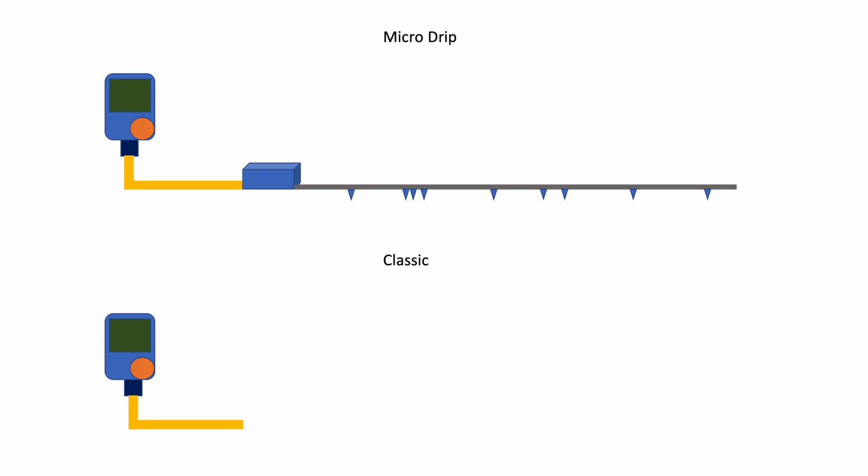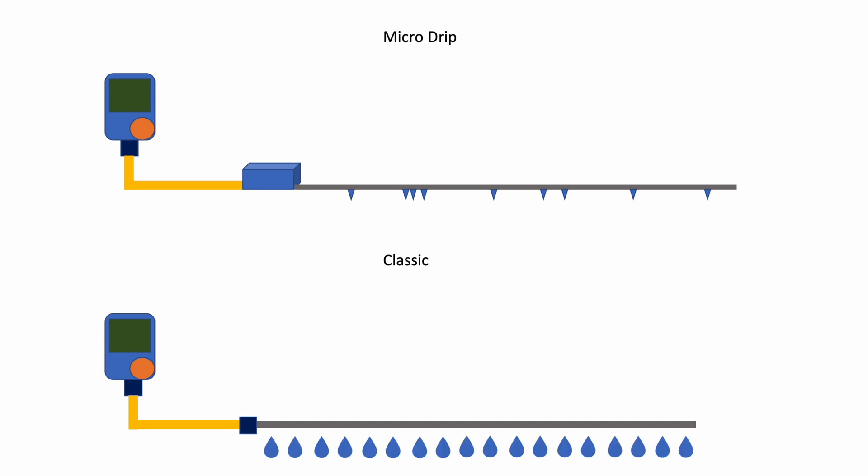With the classical model, I also use the watering computer but save the pressure reducer. The supply hose is connected directly to the pearl hose with a coupling. Unlike the micro drip system, the pearl hose delivers water equally along its entire length. This is ideal for my densely planted raised beds and lengthy flower beds, which is why I decided against the micro drip system and in favor of the classic pearl hose.